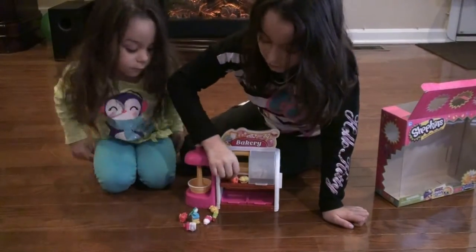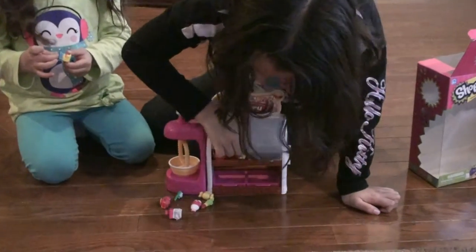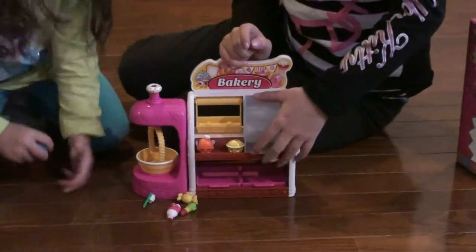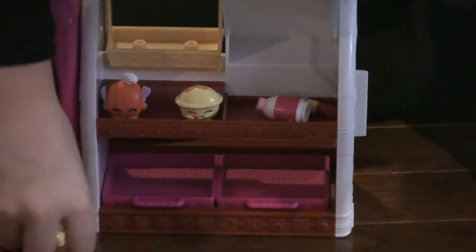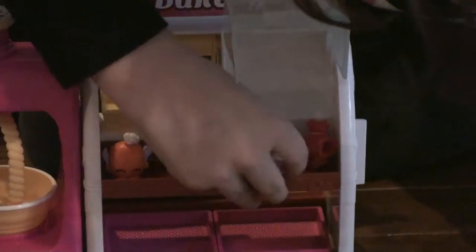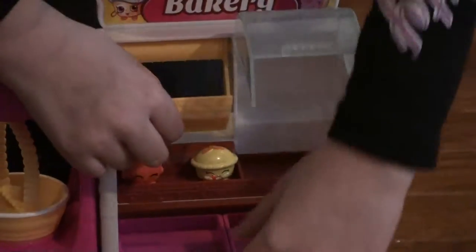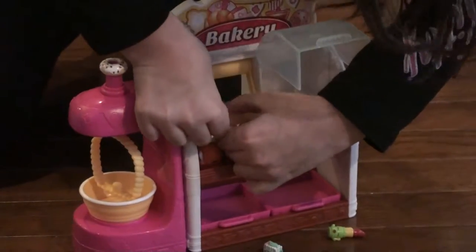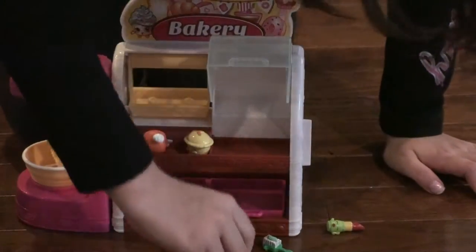So, here is the Chef — Pumpkin Pie Chef. Here is the helper. And the cool part is, this is like the little refrigerator. It opens and you could store some stuff inside. That's really cool. The ones that have a hole, like this one — it has a hole — you put it on the little thing, you could stick it down. Mandy Candy has a hole, so I'm going to put her right here.